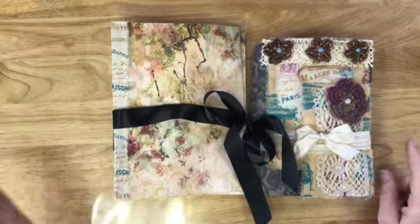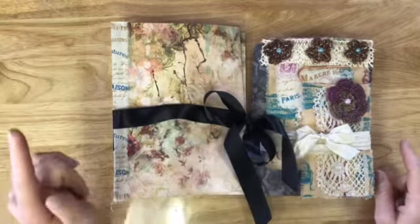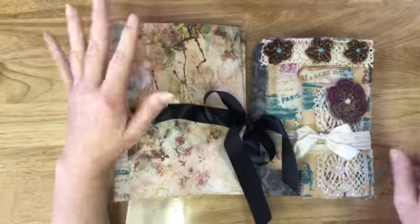As I said like a month ago, we're going to do 10 prizes.